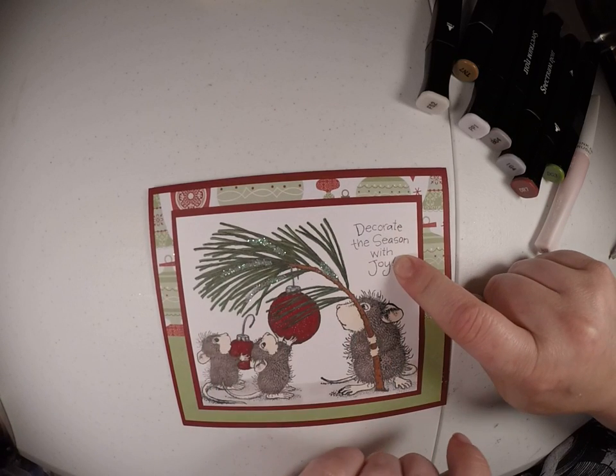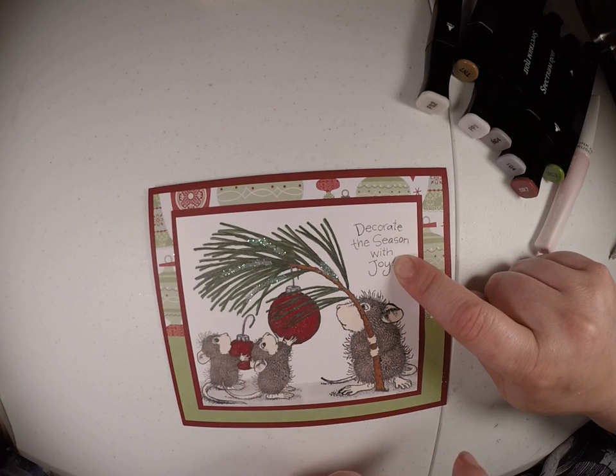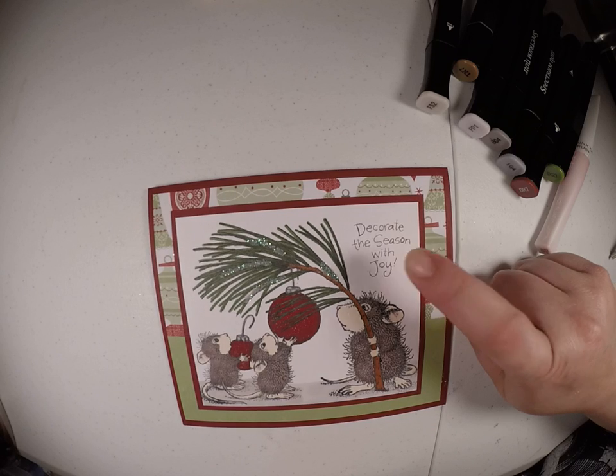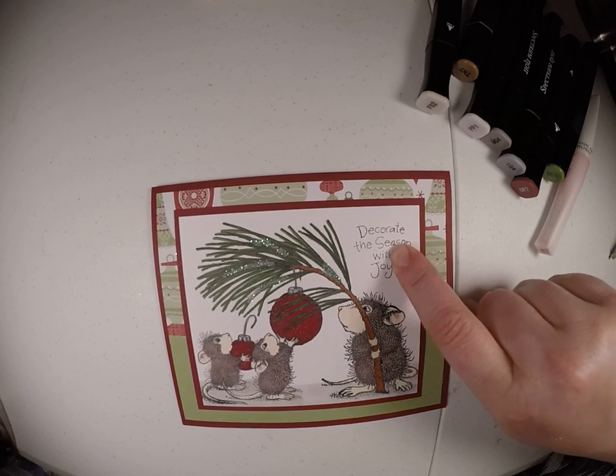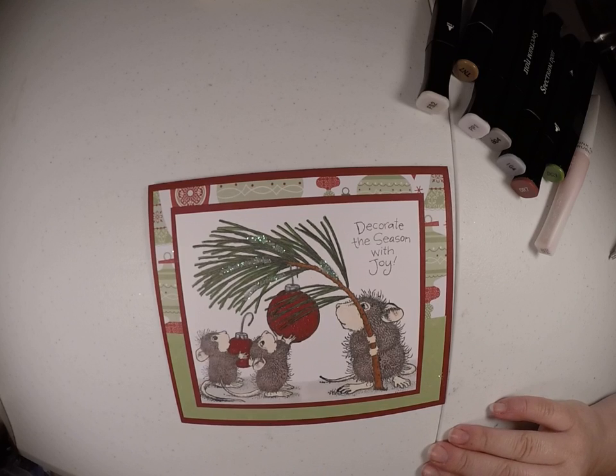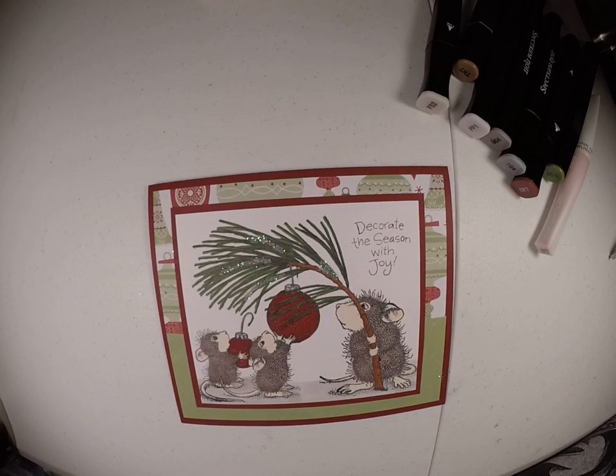And this stamp right here is an Inka-Dink-a-Doo stamp that came with little snowmen that have little sprinkles on them — that's where the sentiment came from. I just stamped it right on there. That's our card today. Thanks for joining me.